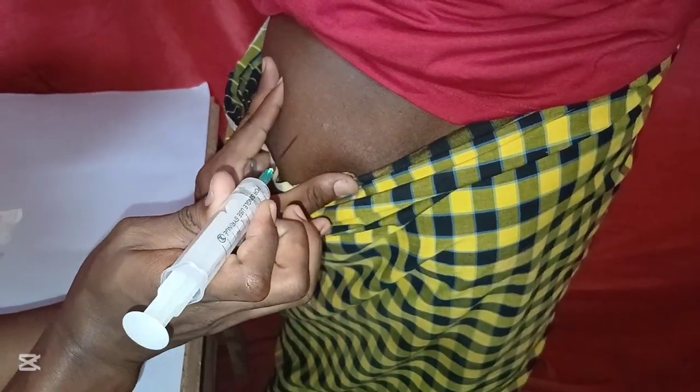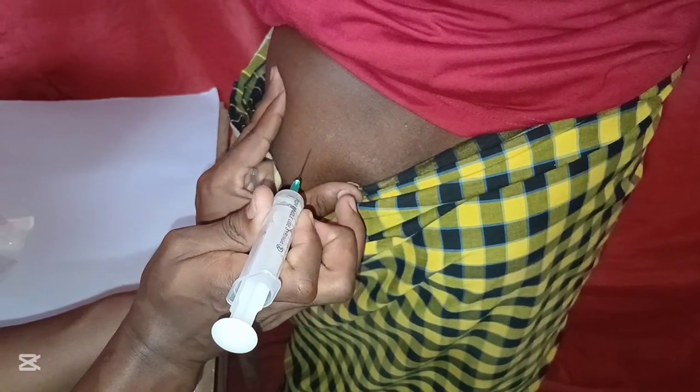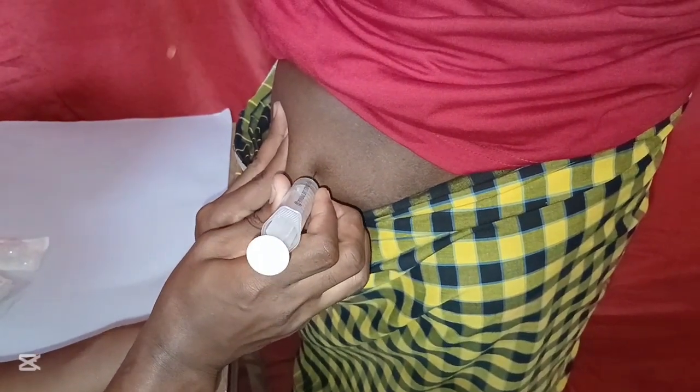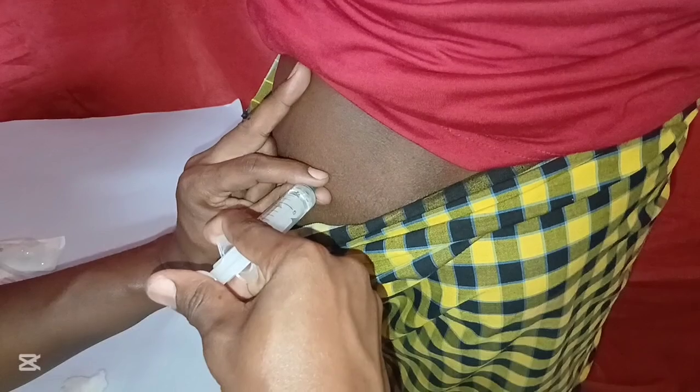Then get the drug, remove the cap of the needle. Grab the skin first, insert at a 90-degree angle deep into the muscle, then release the skin. Grab the cap of the needle, spread, and pull back the plunger. If there's no flashback — that is a drop of blood — you administer the drug safely to the patient.